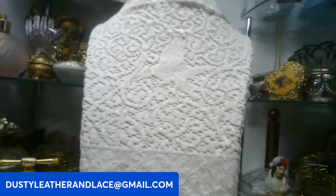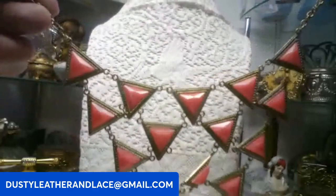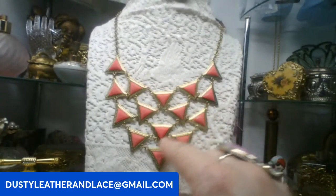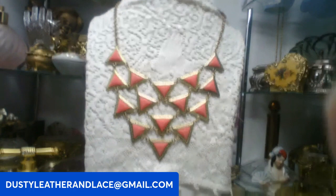I have another one in that same orange color — this is a fun statement piece but really lightweight, acrylic. This one's going to be seven dollars. Keyword: triangles.